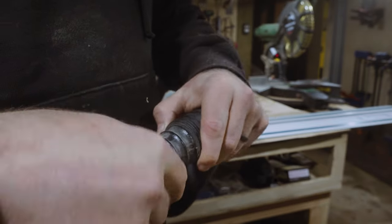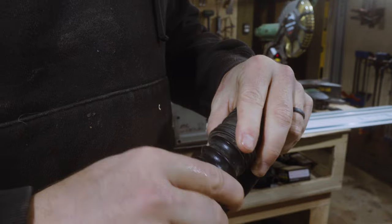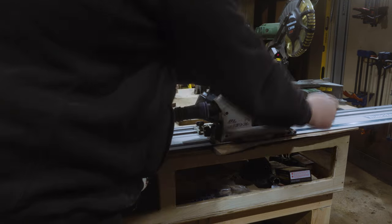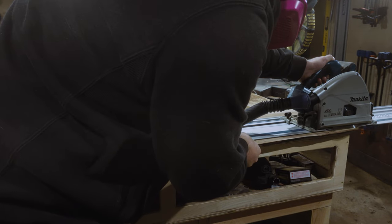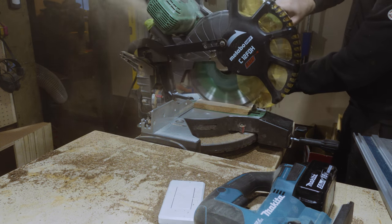I do believe I used every sanding machine I owned during this process, as it was one of the dustiest, noisiest projects I've ever worked on. Trimming the charcuterie boards to size involved quite possibly every saw or type of saw that I own also. I bounced back and forth between the miter saw, then to the jigsaw, then to the track saw, and back again.